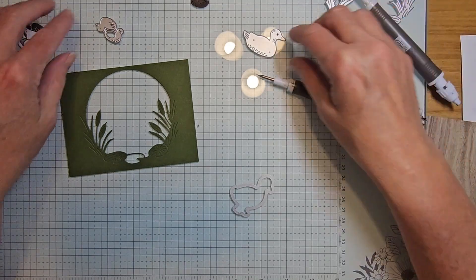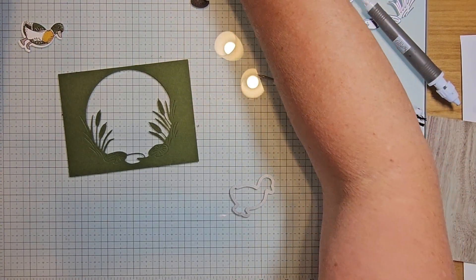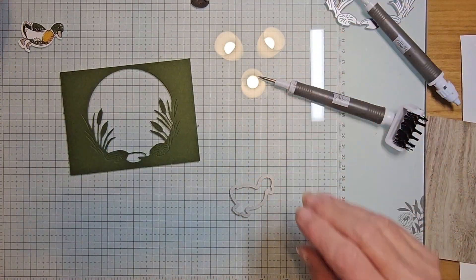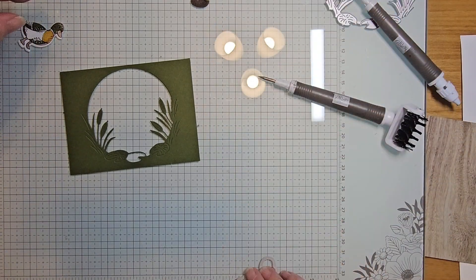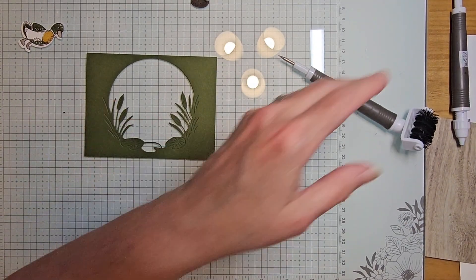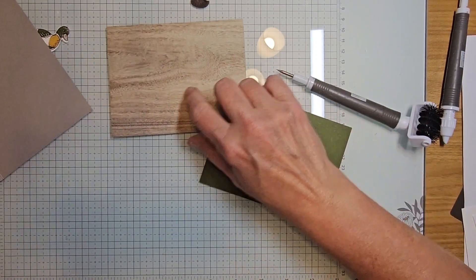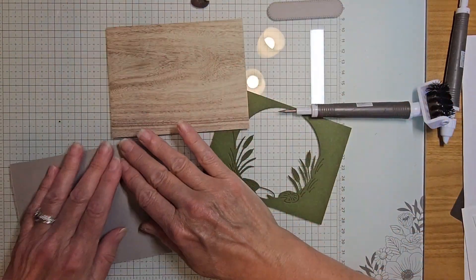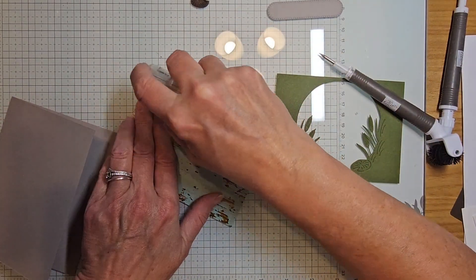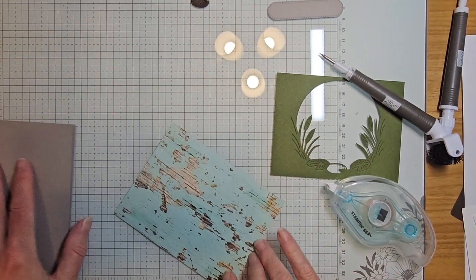This duck we're going to leave just as is. I need my dimensionals out. We're going to take our card layer and adhere our Designer Series Paper right to our card front. The die cut mossy meadow piece I'm going to be popping up with foam adhesive strips.